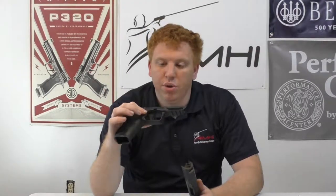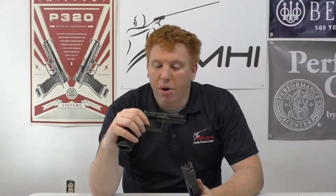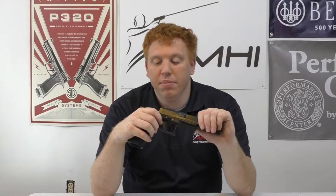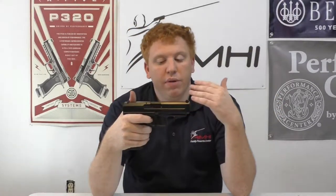If you guys want to see other Canik models I'll try to get a couple for review — the Elite, the SF Elite, maybe the V2. All the triggers are going to be the same and they're all really awesome. They do come with a cleaning rod, a holster, and a few other things.